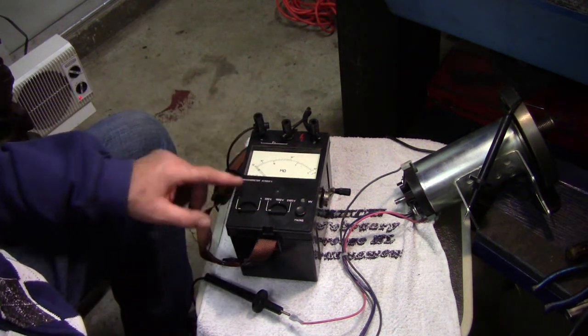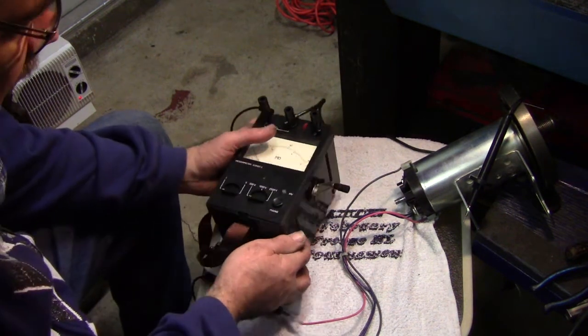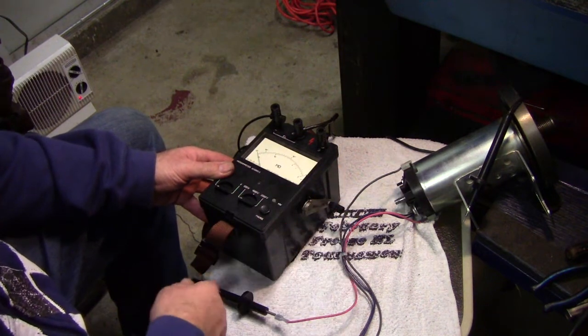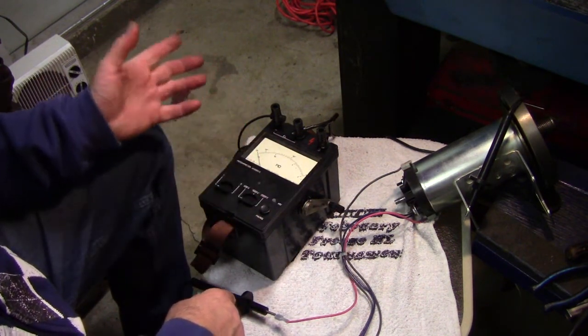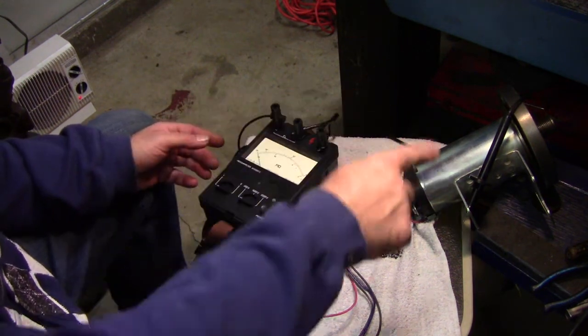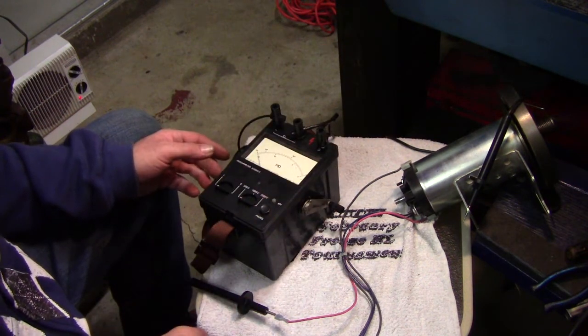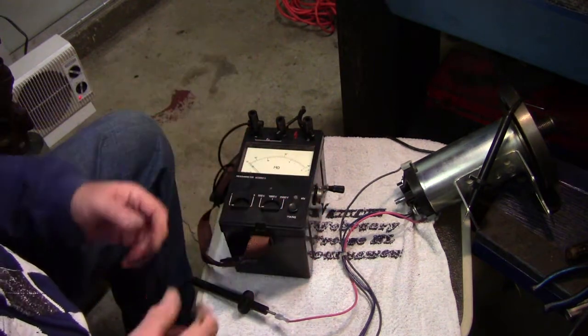So we've got it hooked up to this meter here. This particular one has a crank on the side that when you crank it, it creates voltage — either 500, 1000, or 2500 volts. It sends that through the line looping through and measures the resistance of the line, which helps to see if there's a short.